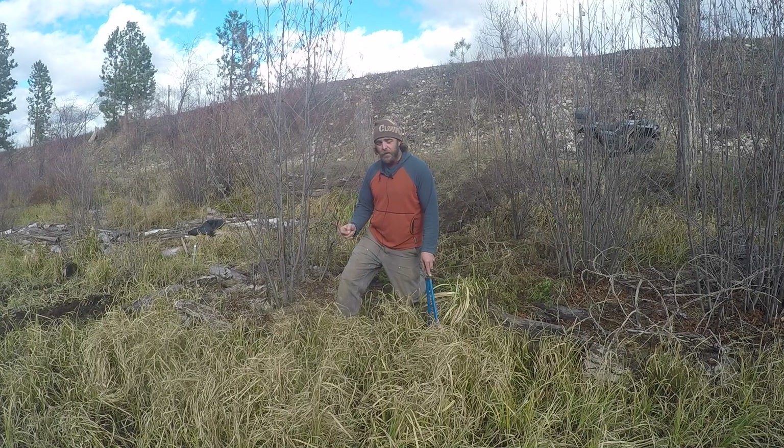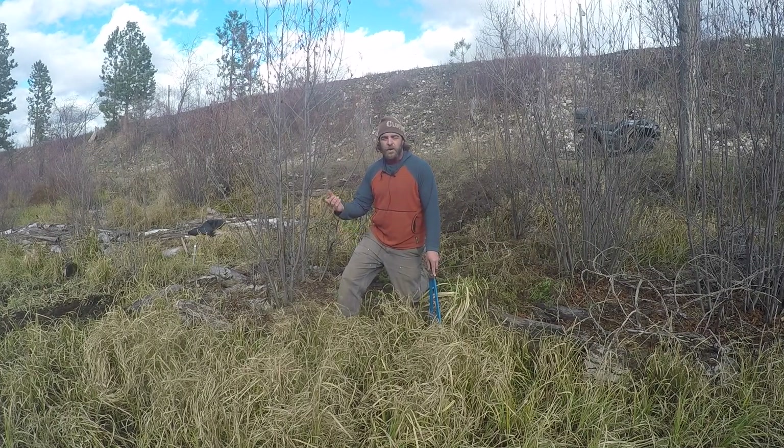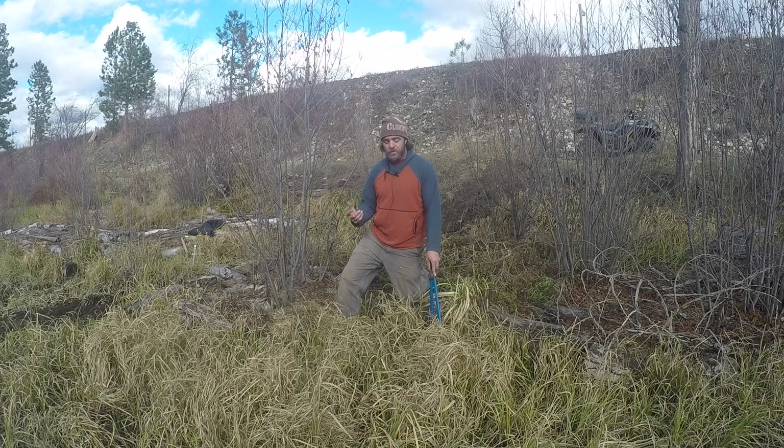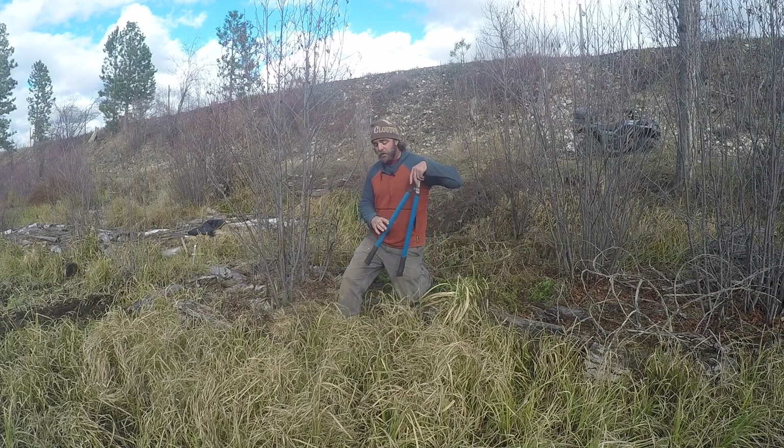The thicker diameter — four inches or greater — we're going to be harvesting that to inoculate with shiitake spawn for shiitake logs. That will be another video, so look forward to it in the future. But for now I'm going to start chopping and dropping.